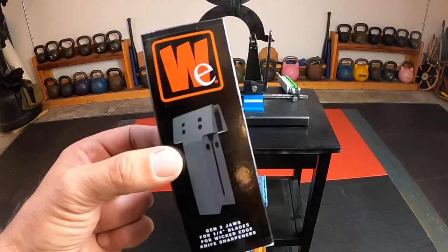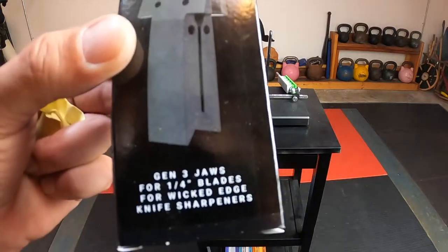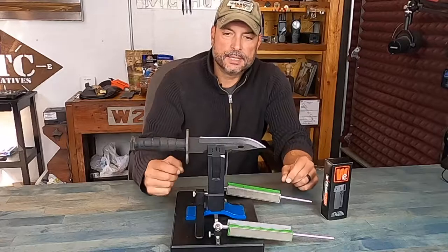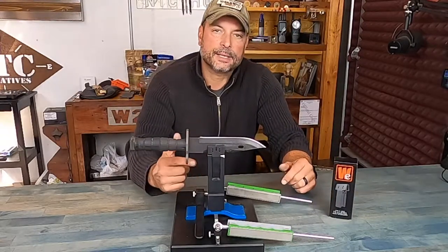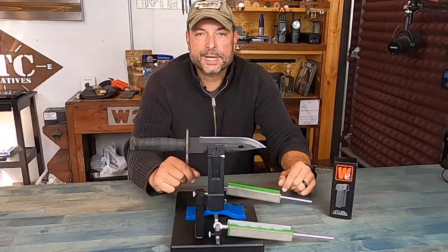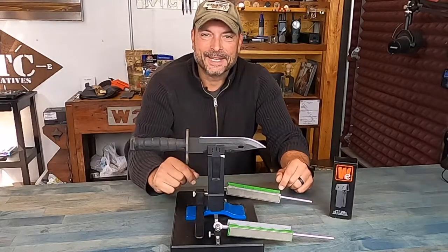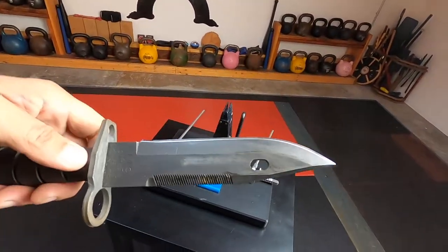Luckily, what Wicked Edge did is they came out with this Generation 3 quarter-inch blade sharpener jaws. So let's get into some detail on how I utilized these new jaws to put an excellent, sharp, razor-sharp, Wicked Edge on my M9 bayonet.